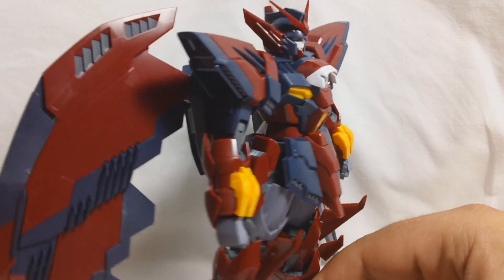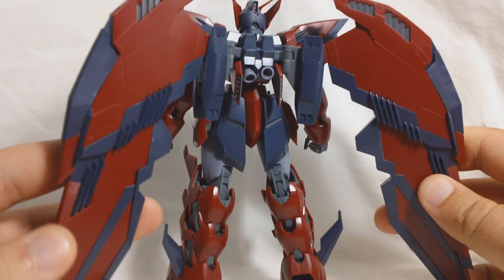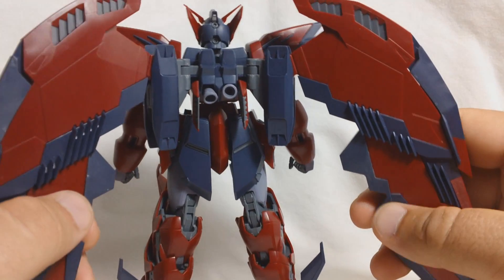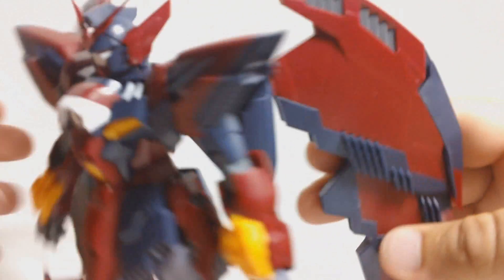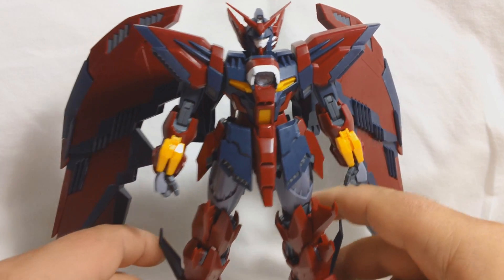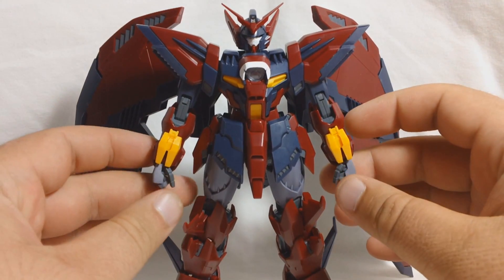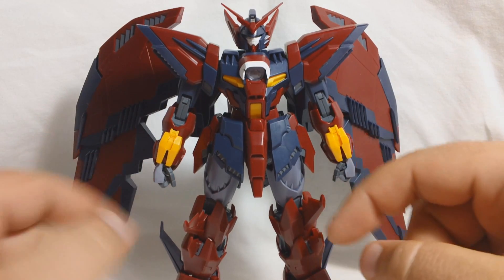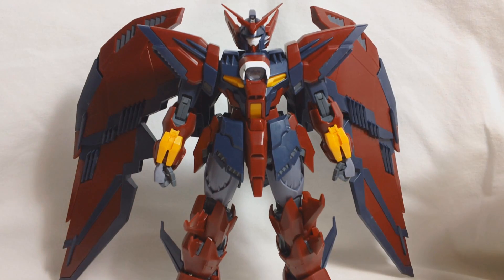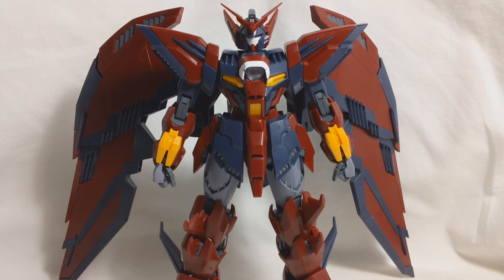These are all the colors you're going to get. You're going to get this dark red, and what first appeared to be black but is more like a dark purplish-bluish color. Then you're going to get just a few white parts and just a few yellow parts. You're actually going to get two shades of gray. The entire inner frame is molded in a darker gray, and then the backings of the hands and the thighs are going to be molded in kind of a purplish gray — the same purplish gray that was used on Master Grade Deathscythe Hell.